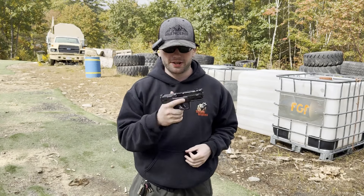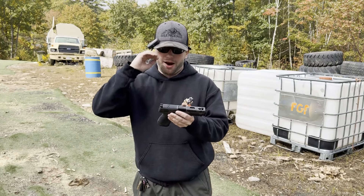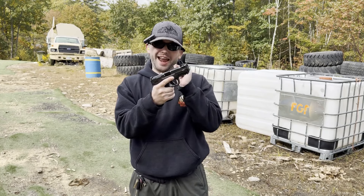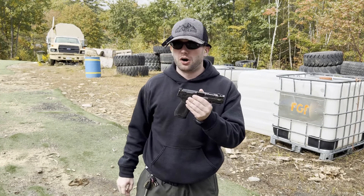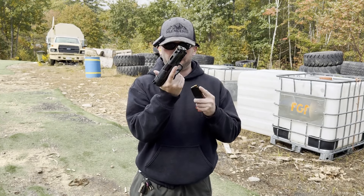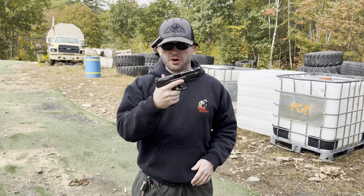Sorry Glock 19, but this is probably going to replace you as my compact carry option. This is more or less the size of a Glock 19 — it's just a hair longer, maybe just a little bit over a quarter of an inch longer just due to the comp. Other than that it is pretty much the same size as a Glock 19, same carry capacity: 15 plus one. Yep, Smith & Wesson, you have a real winner here.